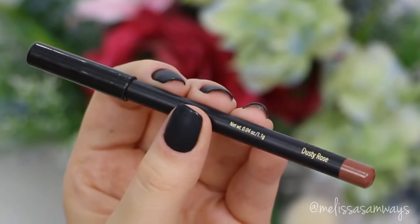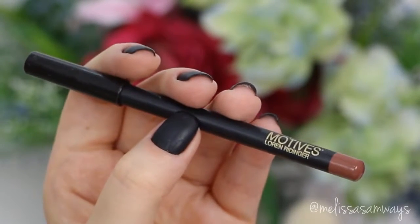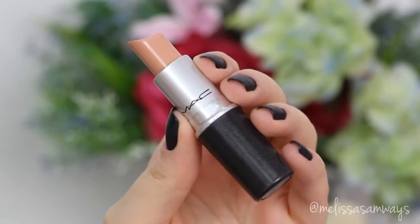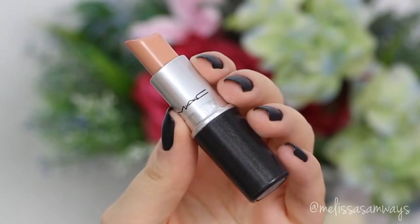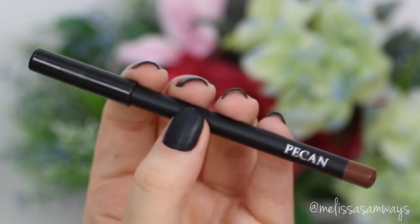For my lips, I used the lip liner Dusty Rose by Motives Cosmetics and the lipstick Creamy De Nude by MAC. And as a second option, I used the color Pecan lip liner by Motives Cosmetics. In the second option, I don't use the lipstick — I just use this lip liner.